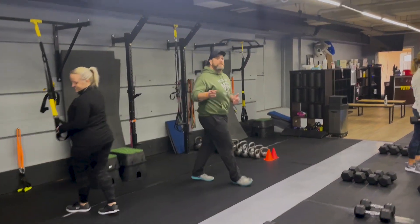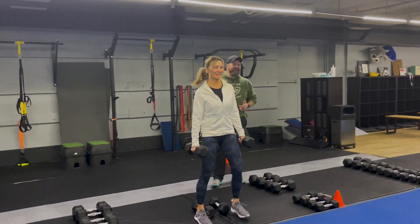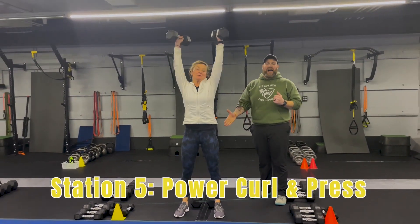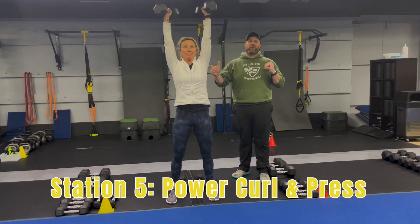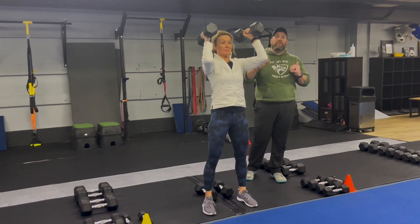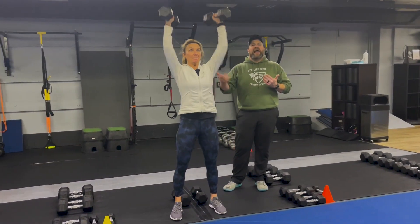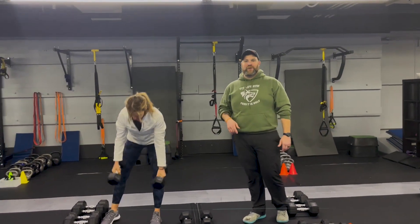From there we're going to come over to station number five, and Coach Lynn is going to demonstrate our power curl and press. She's got two dumbbells — she's going to use those hips, swing them back, drive up through those hips, bring those dumbbells to your shoulders, and push those dumbbells up to the ceiling. Deep breath in on the way back, push that air out as you're pressing up. Challenge yourself with the weight here because those legs are really going to assist you, and if you need to you can always make it lighter as you come back around. That is our Simple and Sinister workout for this week — great job everybody!